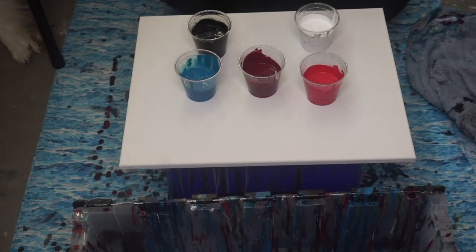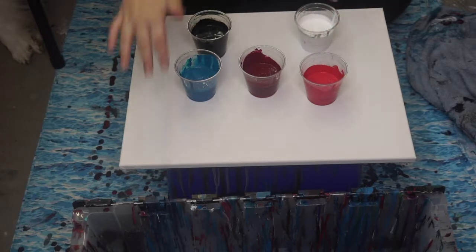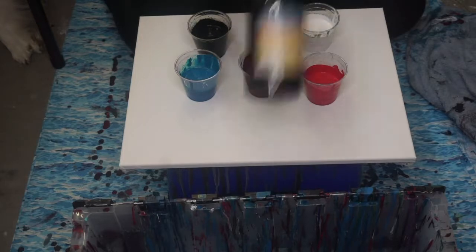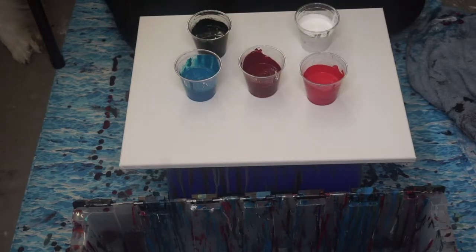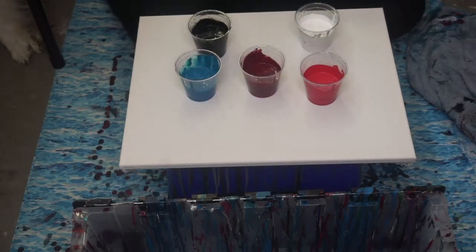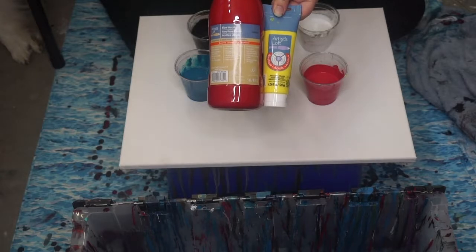Today I'm just going to do teal, black, white, this kind of like a burgundy, and then a coral. My plan is I'm going to do black here and white here. For the white, just that. The black, just this obviously. The teal is blue and phthalo green. The burgundy is red and black, and then the coral — coral is yellow and red.